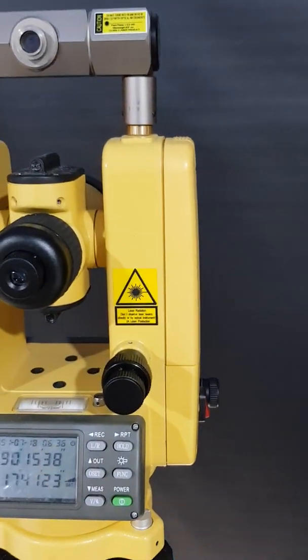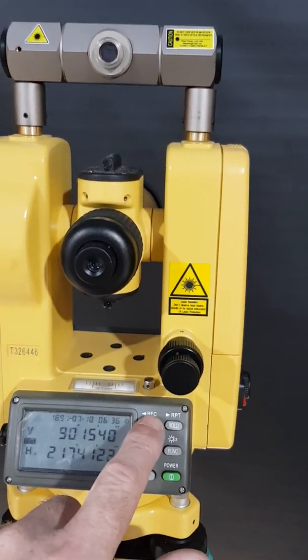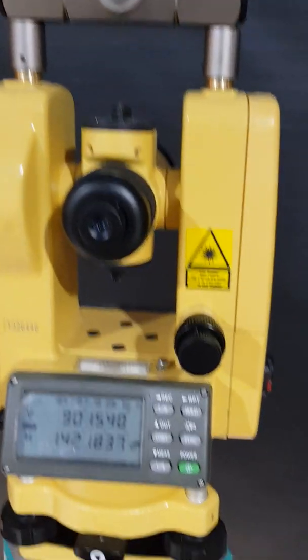Then the third laser incorporated into this system — by pressing the left-right button for three seconds, the system goes beep and there is a laser spot directly below the laser theodolite. That's effectively the same as having a string-lined plumb bob.